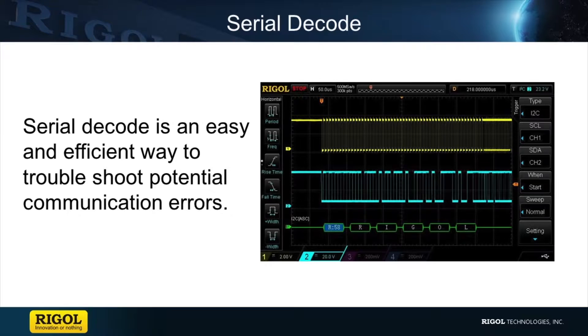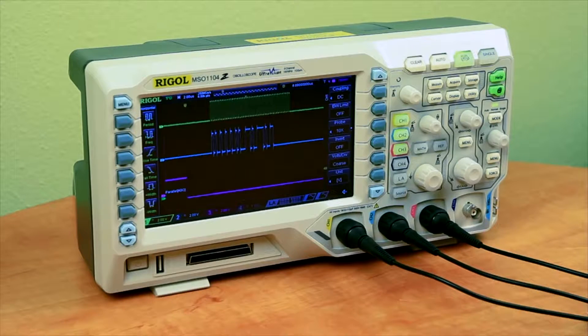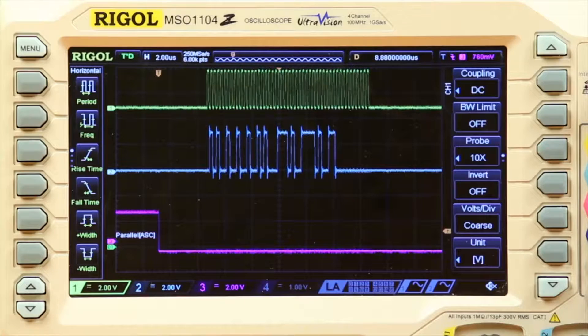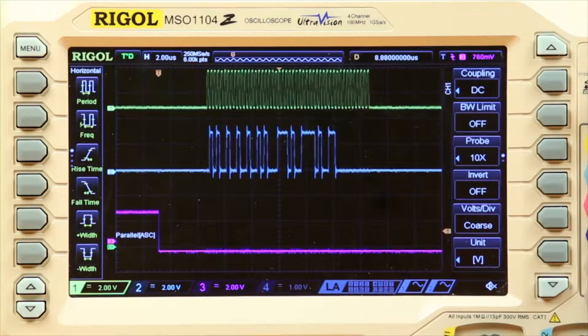Serial decode can help you quickly identify serial communication problems, as well as identify if a signal is truly being received and transmitted from your device. To demonstrate serial decode, I've connected three of our analog probes to our demo board to the SPI bus specifically. On screen right now, channel one is the clock line, channel two is our data line, and channel three is our chip select line.